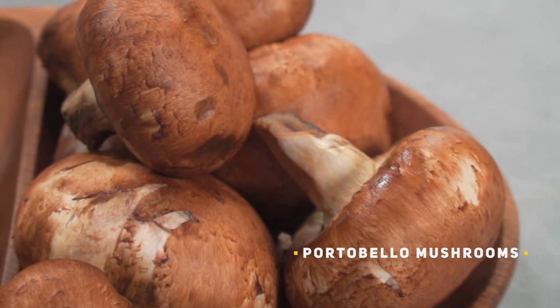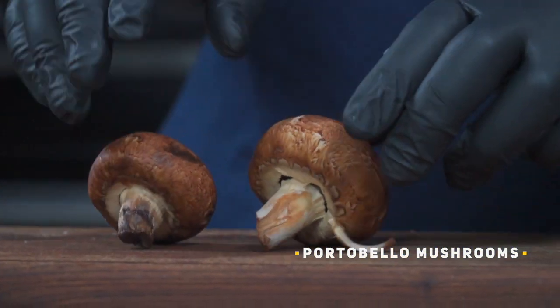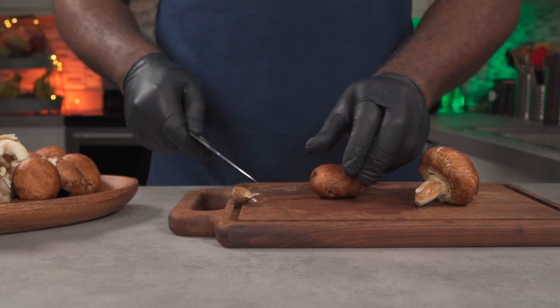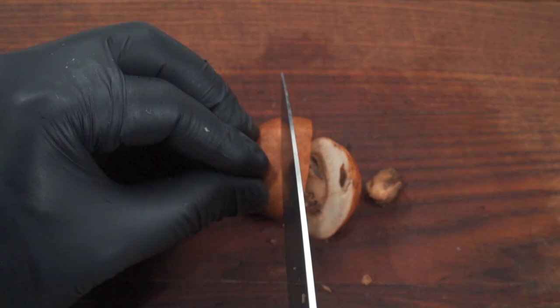Let's move on to our portobello mushrooms. You could cut off the stem if you like, but the main goal is to cut them into thick slices. You really don't have to slice them — if you want to, you could keep them whole as well.